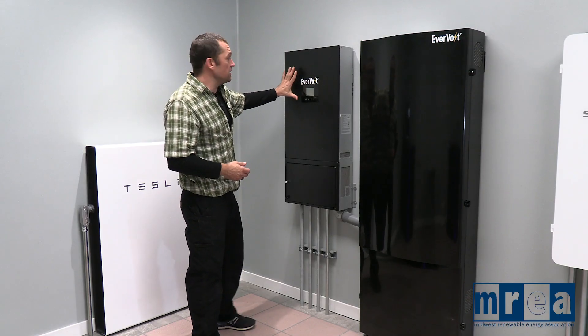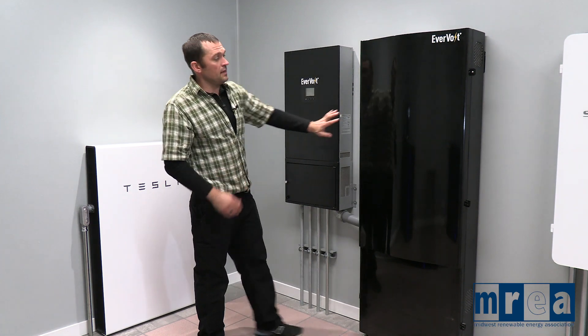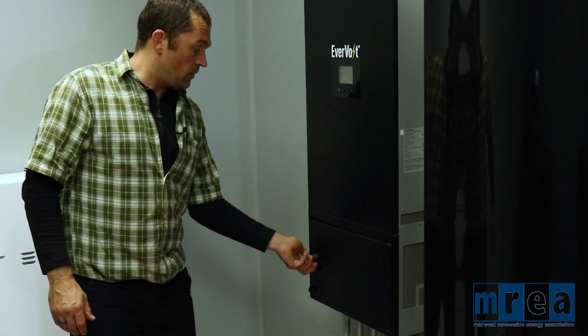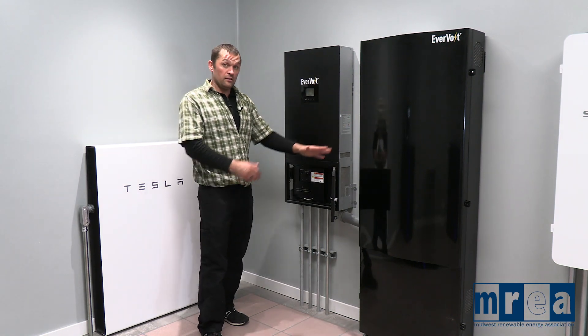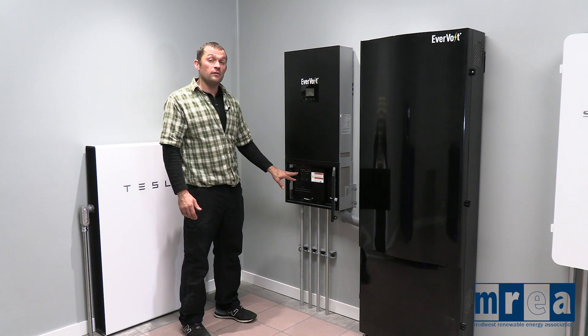Like our other systems here, we've got our inverter and our battery cabinet. And inside of our inverter, we have our standard overcurrent protection. We've got the connection for the batteries and the disconnecting and overcurrent protection for our batteries, and our connection for the utility grid.